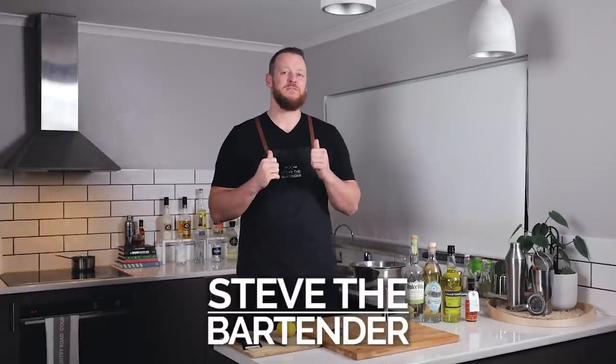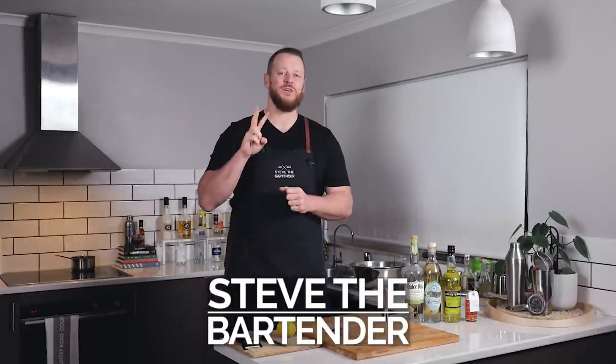Hi crew, welcome back to the cocktail blog. I'm Steve the bartender and today I'm featuring two Yellow Chartreuse cocktails, namely the Yellow Jacket.